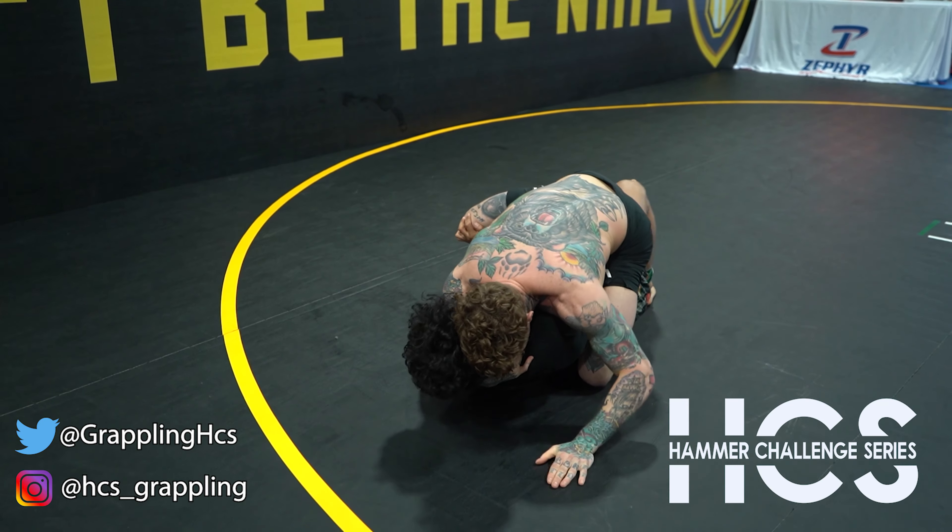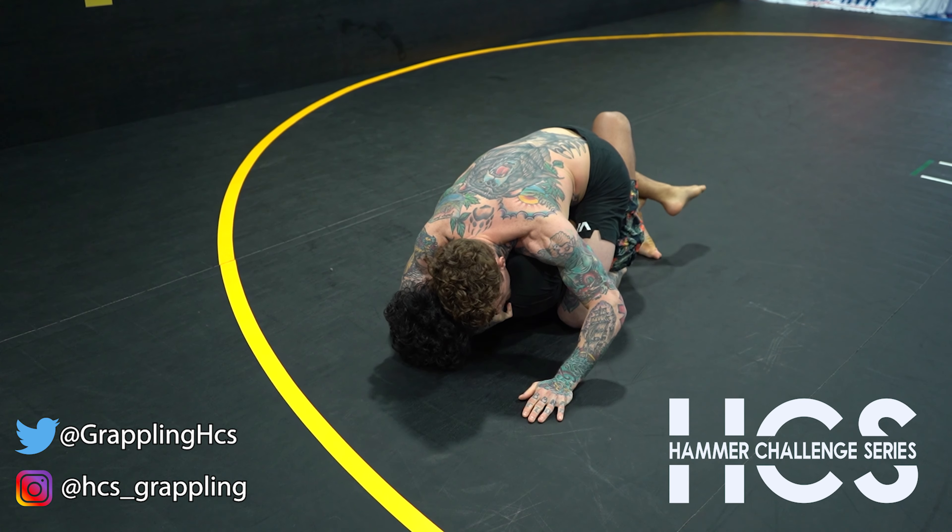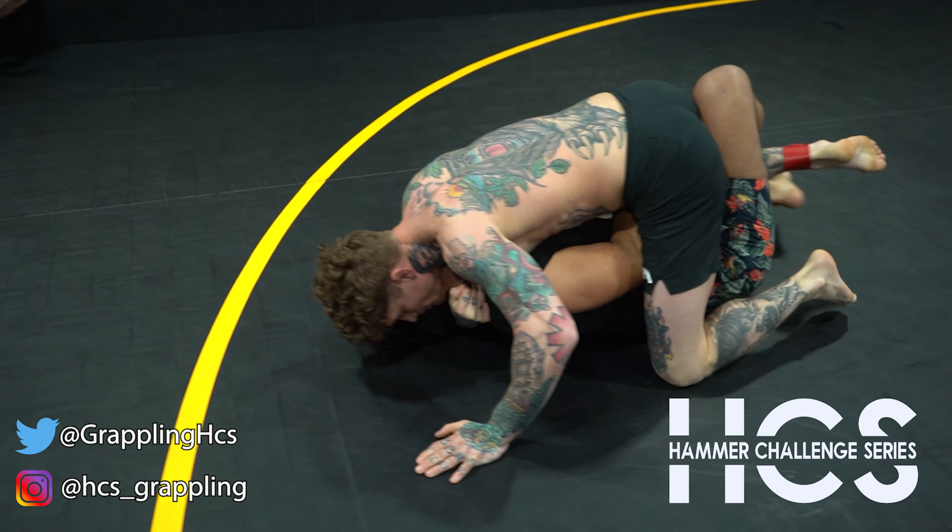Keep coming. Keep your elbows on your knees. Lock your hands. Elbows on your knees, start pulling.